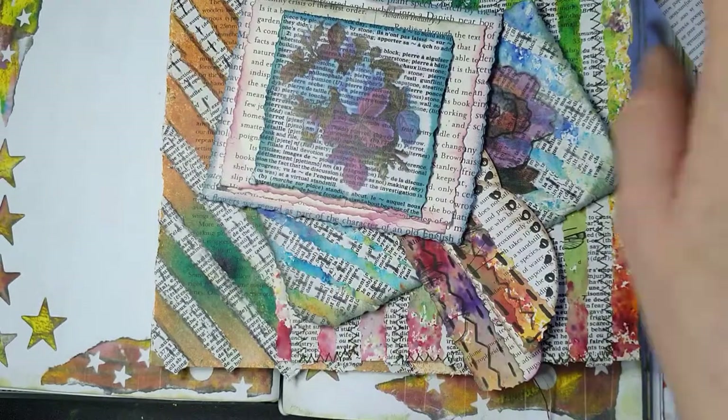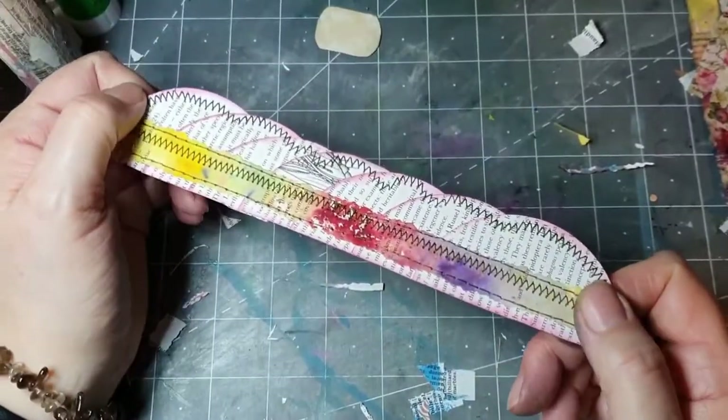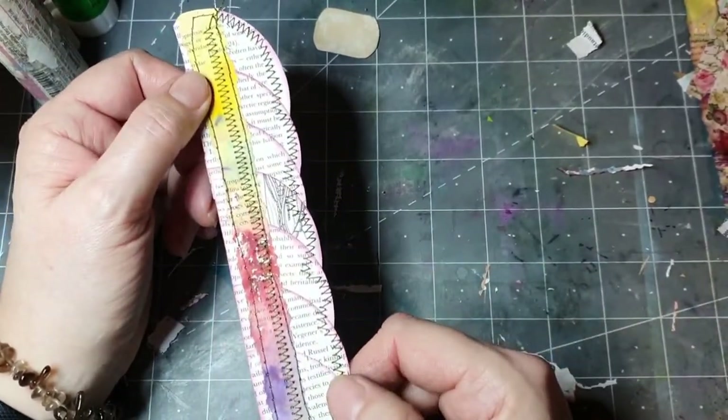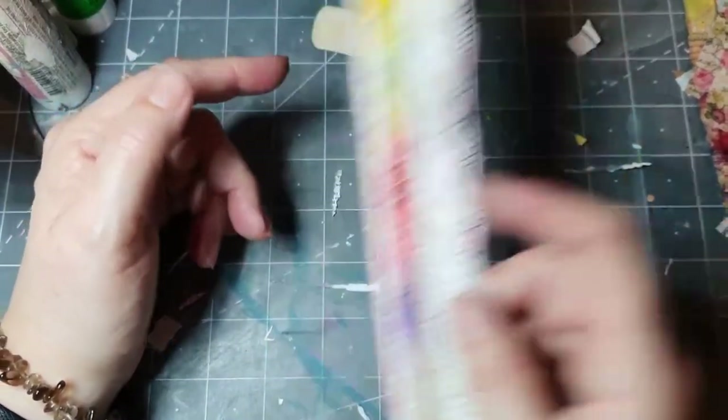So let's go and find out how to make all these today. This might be project number two. There's this one — now let's have a look. I've done the sew version of this, so let me show you how to do it. It's pretty simple.